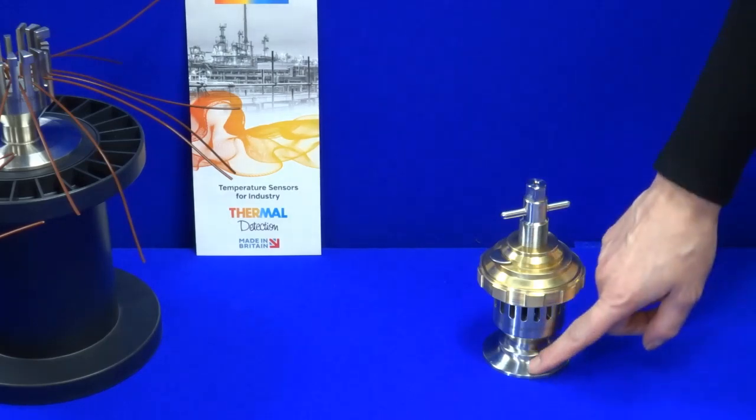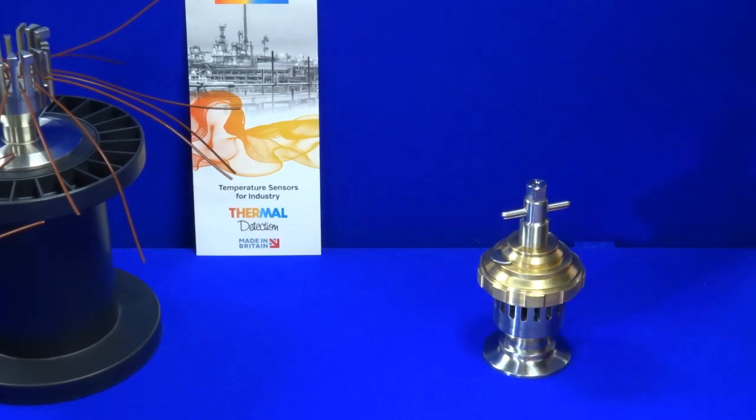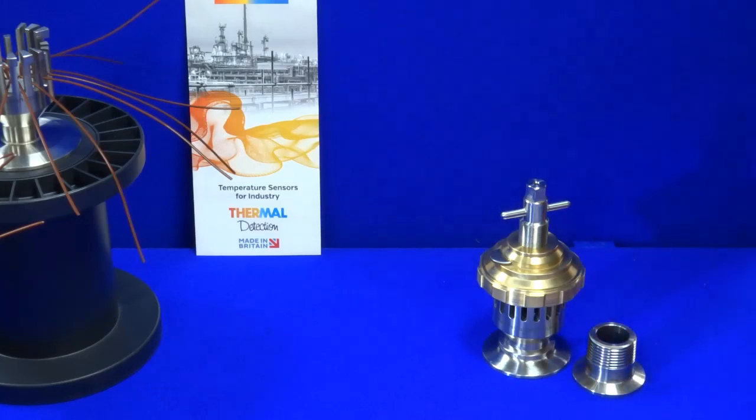They are supplied with any size triclover or a customised flange, and adapters are supplied where the customer requires either a BSP or MPT male thread.